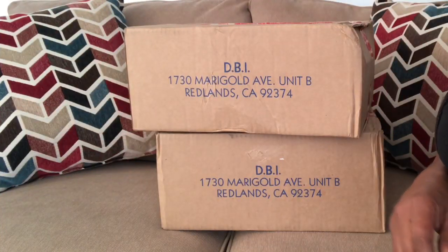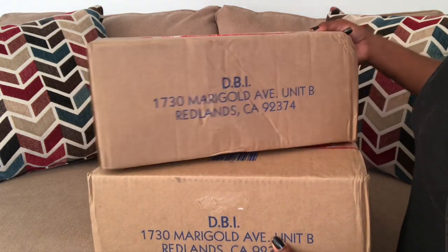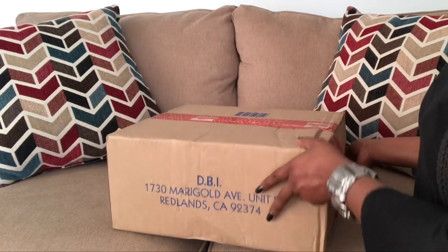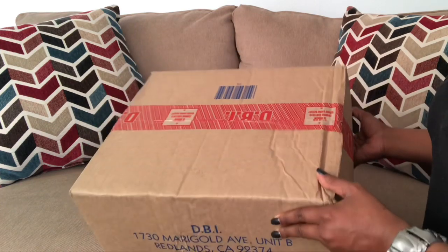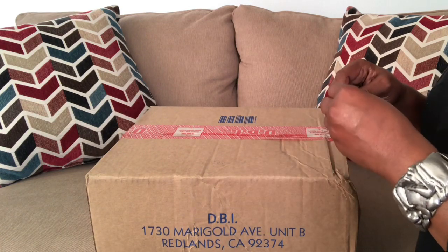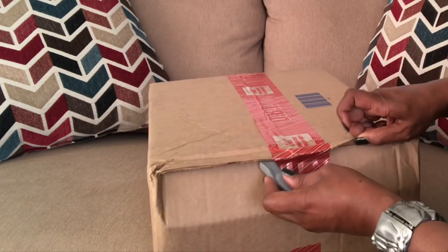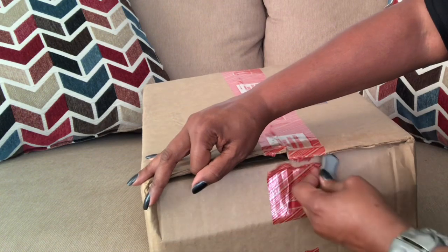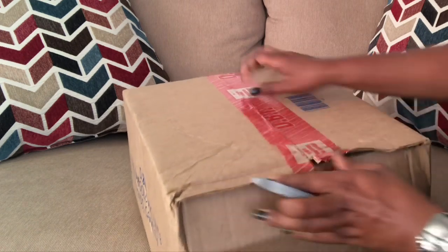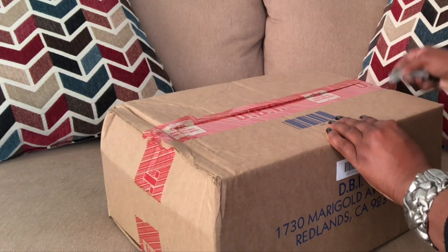Let's get into this box. We have one box left and I think I know what is in this box. I know that I have two items left so I know what items are remaining. Both of these bags I already own in my collection, just in different colors.